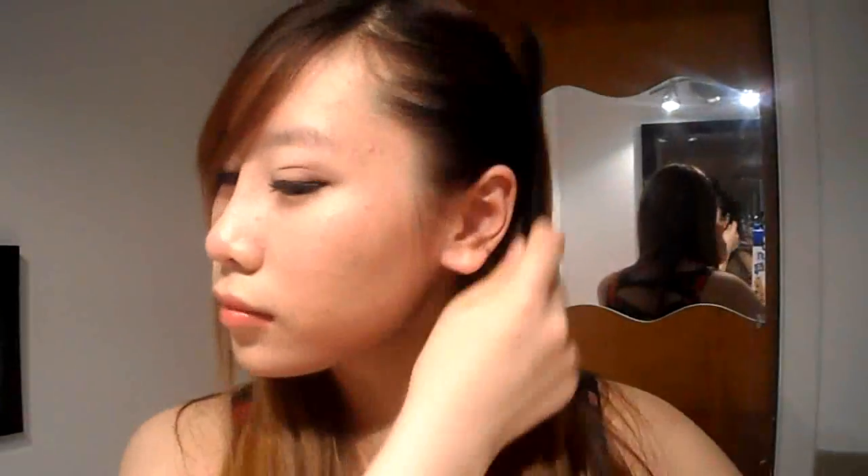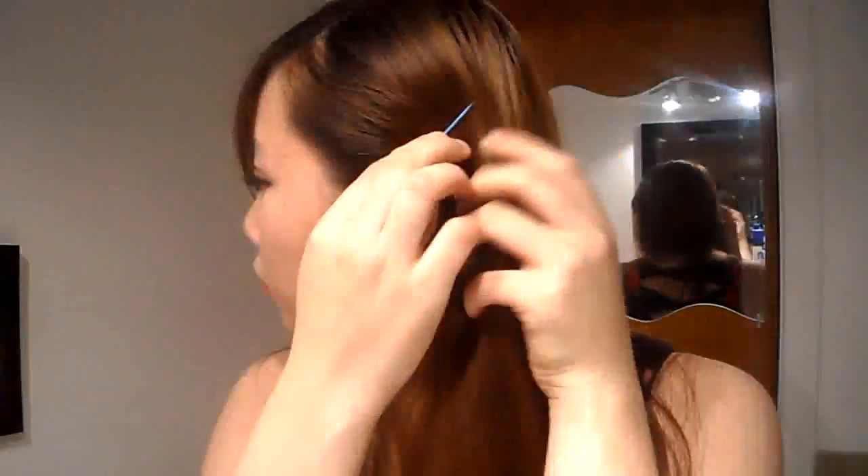So the next hairstyle is a bobby pin pinned to the side. I will be using a tight bobby pin and just bobby pinning it behind my ears. This takes like three to four seconds, so easy. It keeps your hair out of your ear, so if you have a cute earring and you want to show it off, just do this and it looks nice.